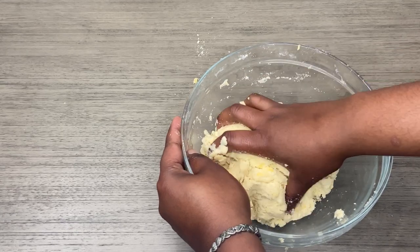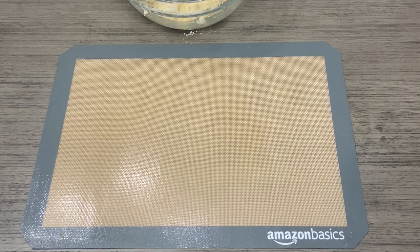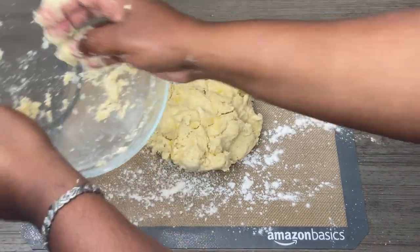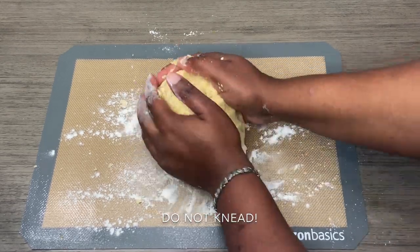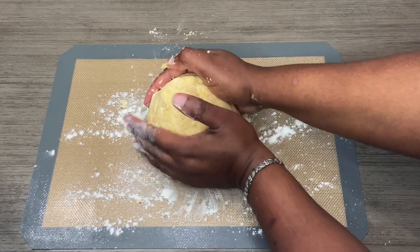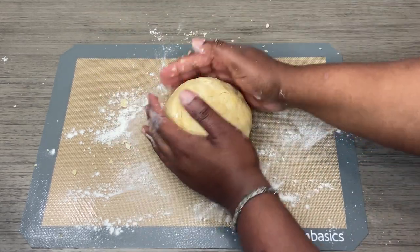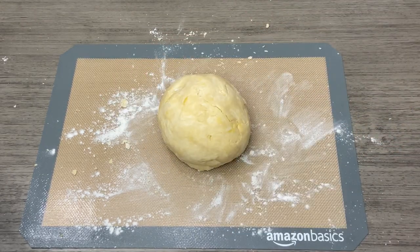I'm going to pour it out onto my baking mat. I'm going to lightly dust the surface and then pour this out. All I'm doing is just gathering it together, forming it into a ball. I'm going to cover this with plastic wrap and place it in the fridge for one hour, and then I'll be back to do our pastry.